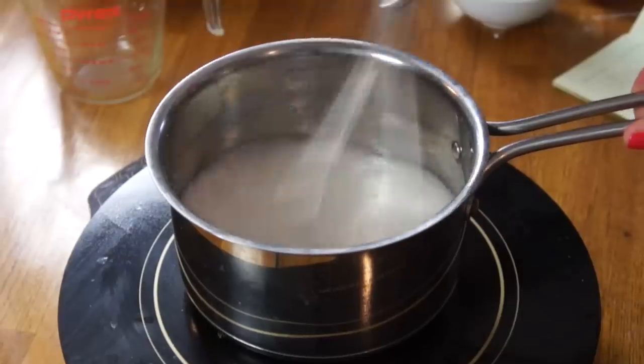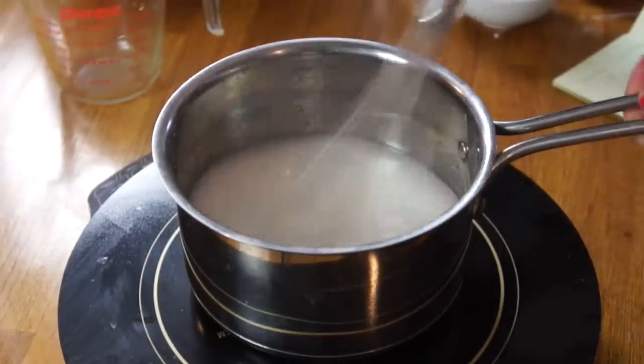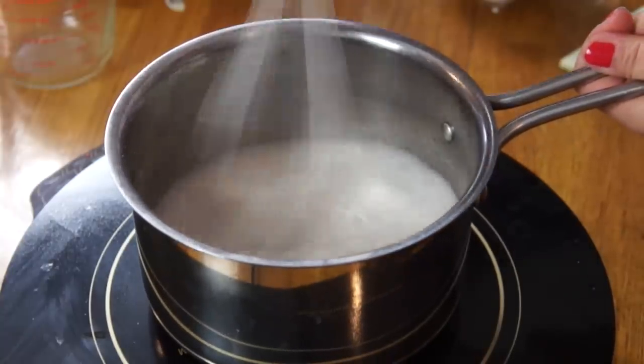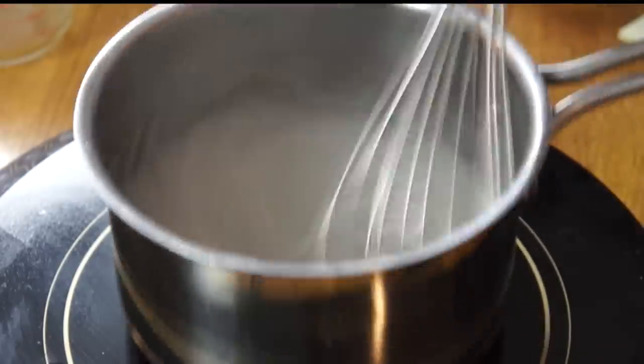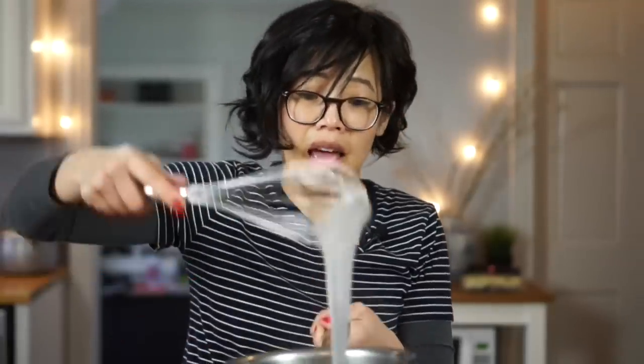Whisk the starch in and incorporate it before turning on the heat. We're going to bring this to a boil until it forms a clear gel. It's starting to thicken — I'm reducing my heat. Look at this, that is a jelly! That happened fast.